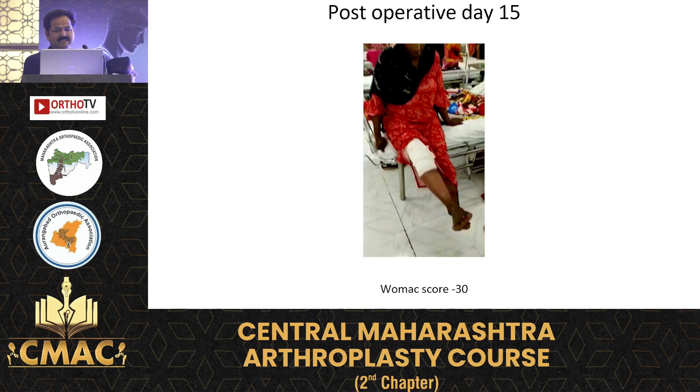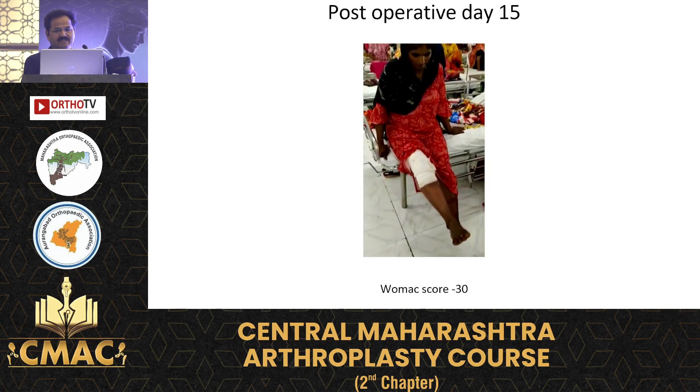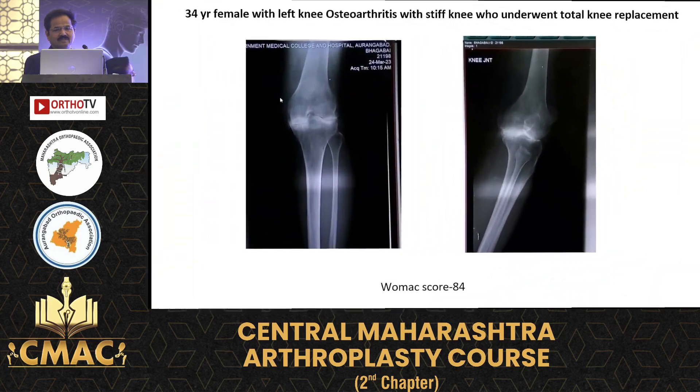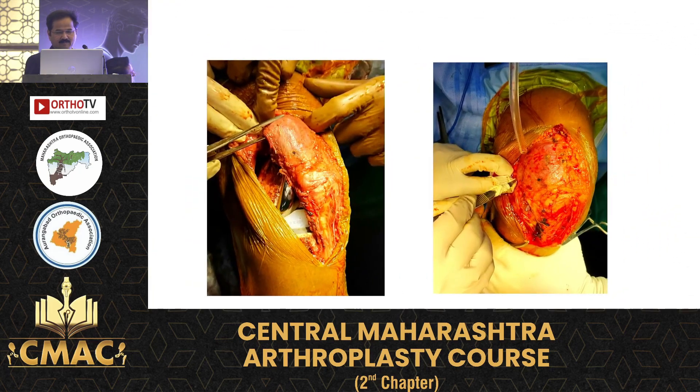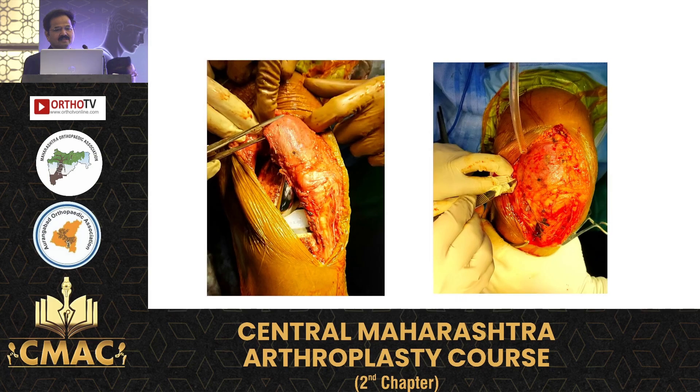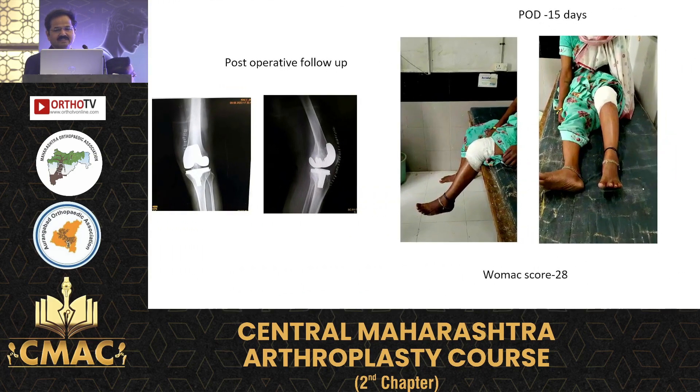Another patient with a WOMAC score of 33 at day 15. This is a stiff knee case which was managed by the subvastus approach only — with very minimal preoperative flexion. This is the intraoperative view showing the intact quadriceps, and these are the postoperative functions.